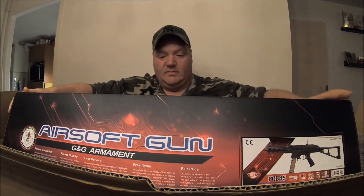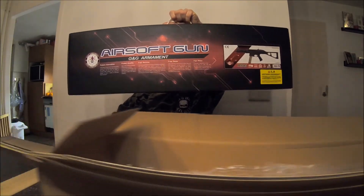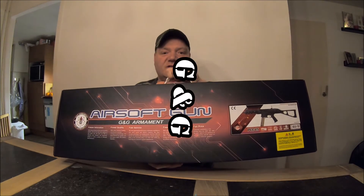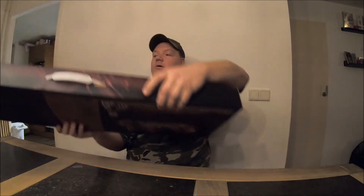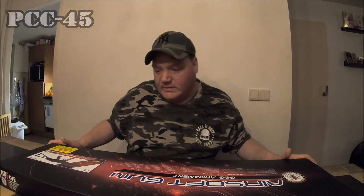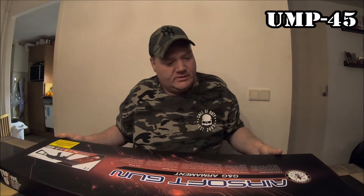And then, here it is — another G&G replica. What did I get myself? A PCC 45. It's the other gun of the UMP 45. So the next one.